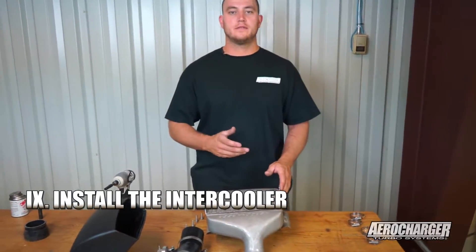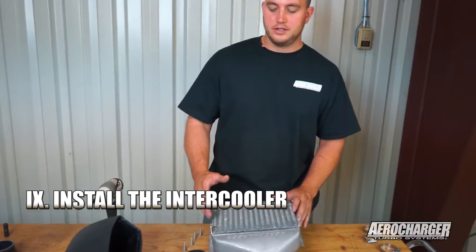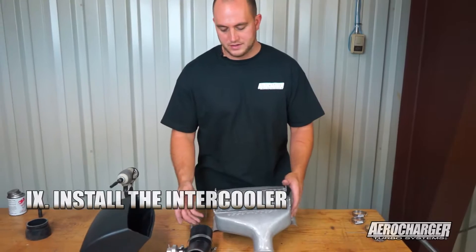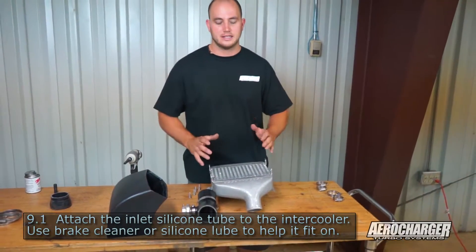Now that we got the charge tube routed all the way to the front of the vehicle, it's time to install the intercooler. The first thing you're going to do is assemble the intercooler — just a couple parts: a charge tube and the plastic intake shroud.